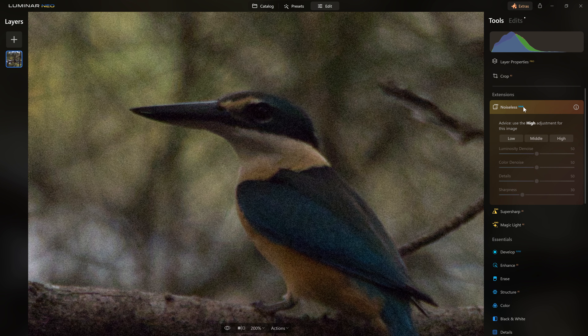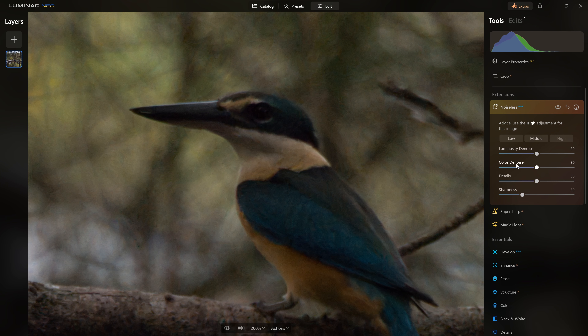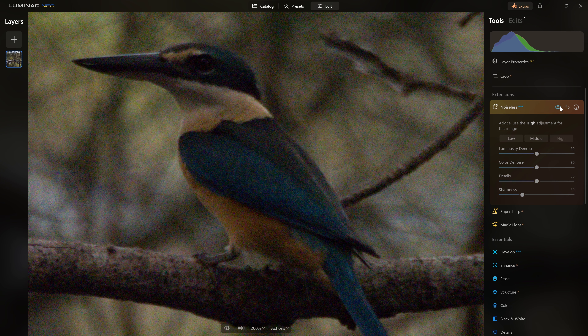We're just going to open up Noiseless RAW. This is certainly a pretty noisy file, so I'm going to select the noise high option and let Luminar run its AI calculations. Thanks to the latest updates, we have a result much quicker than previously. Looking at our before and after, this is indeed a big improvement. We can play with the details, reduce the color noise a little, get more aggressive with the luminosity denoise, and even add sharpness as part of the process.